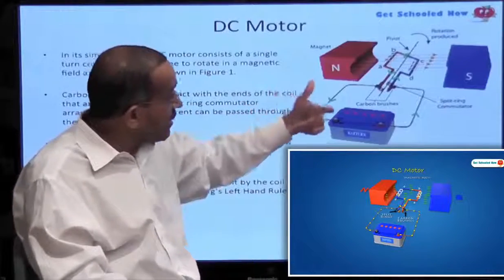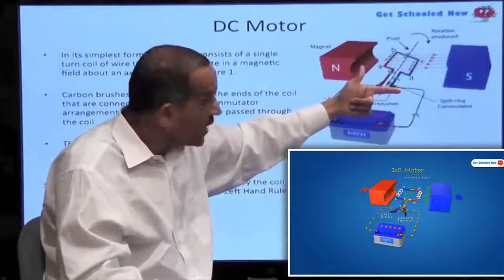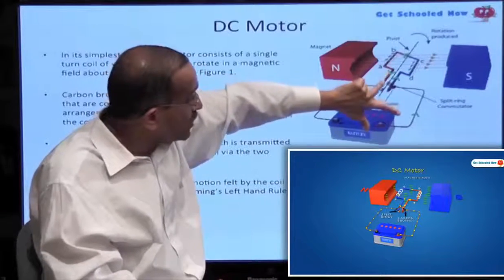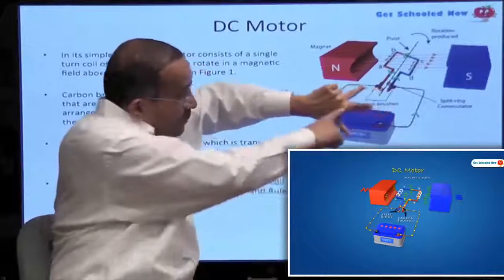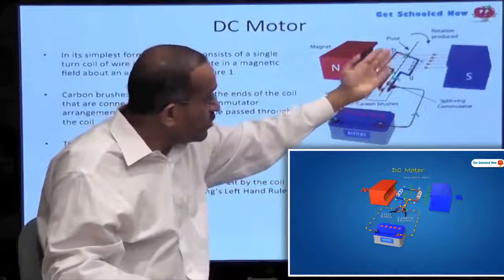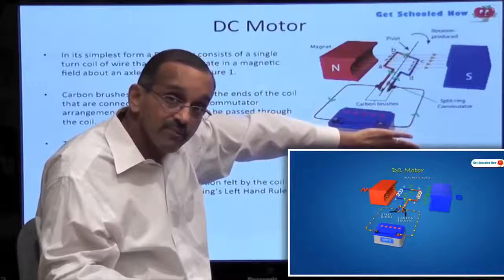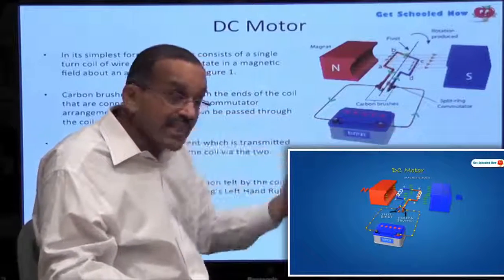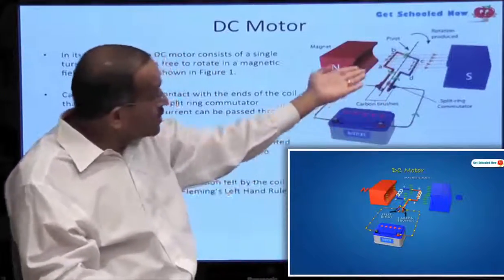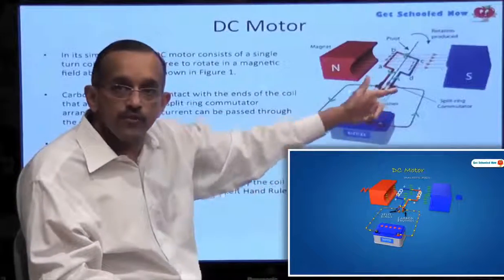The magnetic field is in this direction, so this finger must now point there. The current is actually flowing in that direction. The current is flowing in that direction, the magnetic field is in this direction, and the force is pointing down. So that red portion of the wire, which has already turned, will continue turning in that direction and go all the way down. That's how this one-turn coil begins to turn in the magnetic field exerted by these two magnets and the current flowing through it.